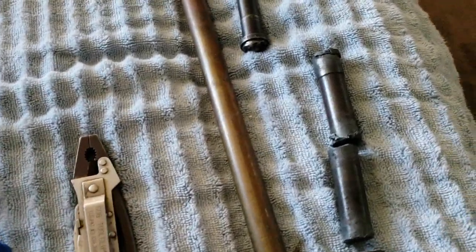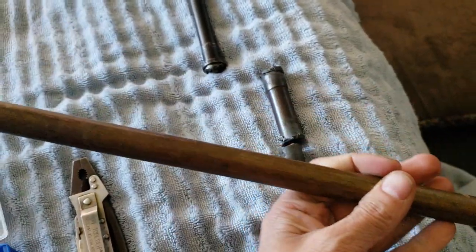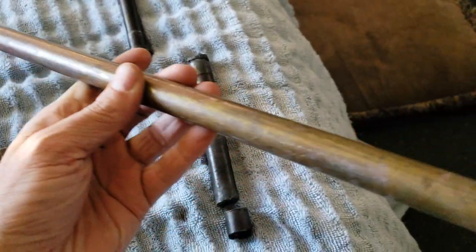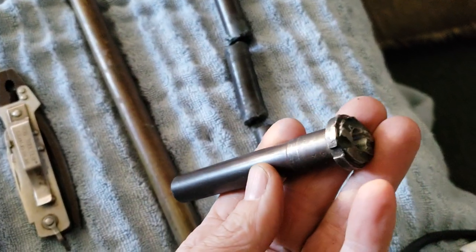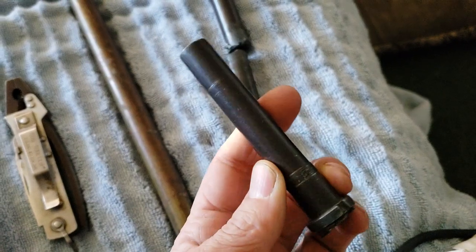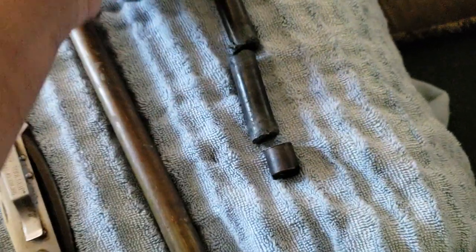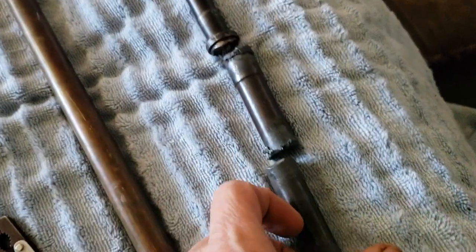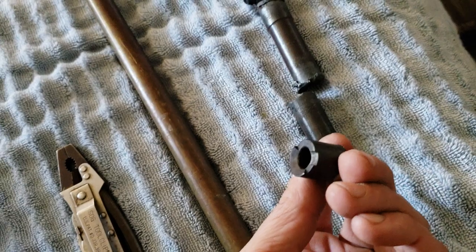I've got an idea for a new project. I've got this bar of brass and I'd like to make a bolt out of it. For the barrel, I've got this chunk off of a PPSh-26 submachine gun, 7.62x25. Here's the barrel — it's been unfortunately torched, it's out of a parts kit.